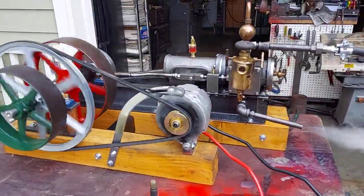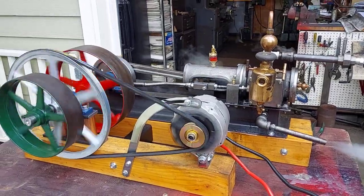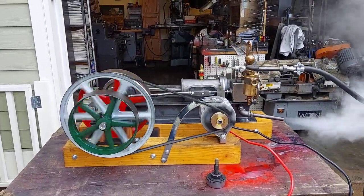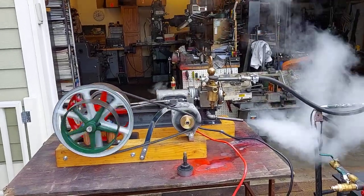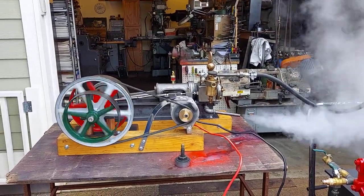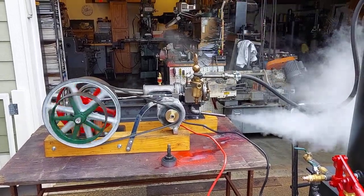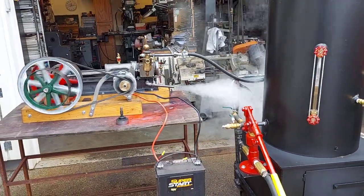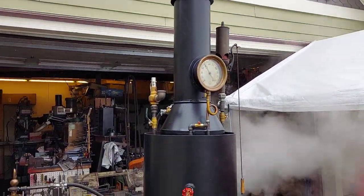Beautiful engine. My name's Ross. If you're interested in this engine, it'll be up for sale on eBay with the alternator and everything on it. My number is 206-948-0770. My email address is anacortesteam — that's A-N-A-C-O-R-T-E-S-S-T-E-A-M — all one word, anacortesteam at gmail.com. Give me a call or email me with any questions. Both of these will individually be on eBay for sale.